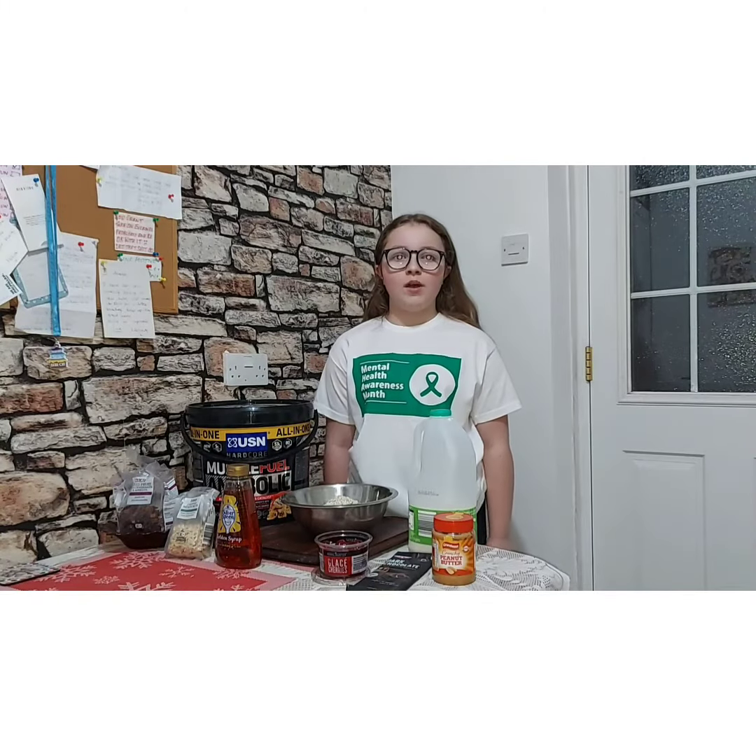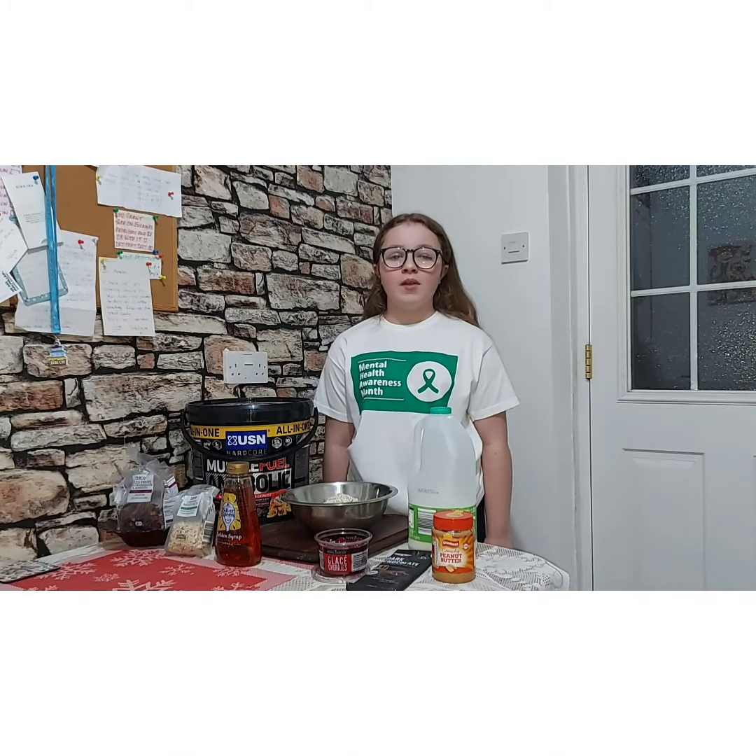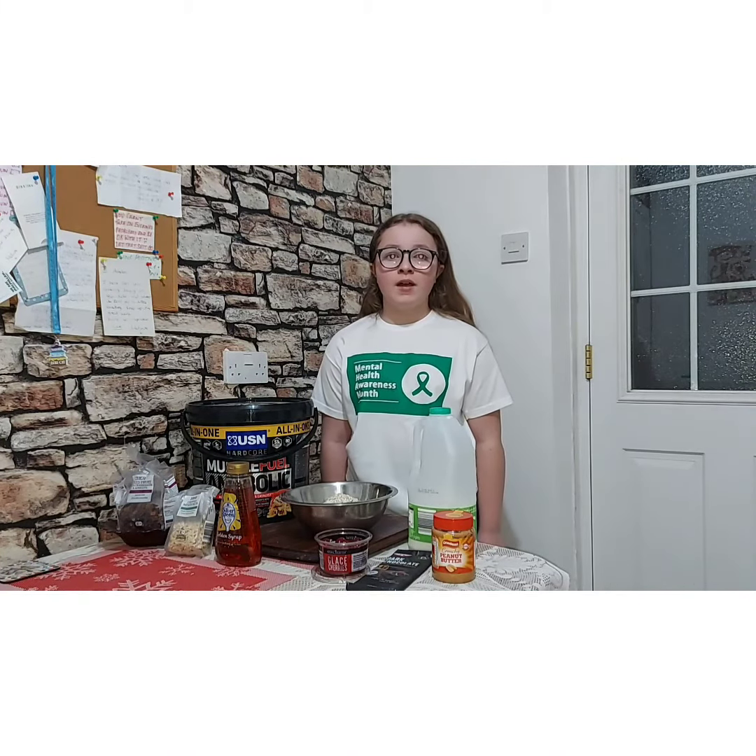Welcome back to my video. Today I'm going to make protein flapjacks with my dad and his friend when we go to the gym. I also made a t-shirt for mental health children's awareness next week.